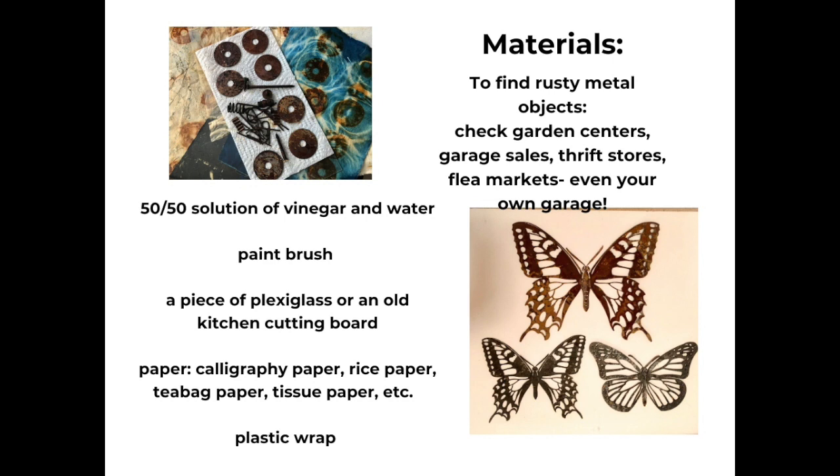You'll need a 50-50 solution of vinegar and water, a paintbrush for applying it, a piece of plexiglass or an old kitchen cutting board to use to support your work, and then a variety of papers. Thinner ones are preferred — calligraphy papers, rice papers, tea bag papers, tissue papers, all those sorts of very lightweight papers that will allow the liquid to penetrate through the layers of paper to the rusty objects. And then last you'll need a box of plastic wrap in order to wrap up your project while it's in process.